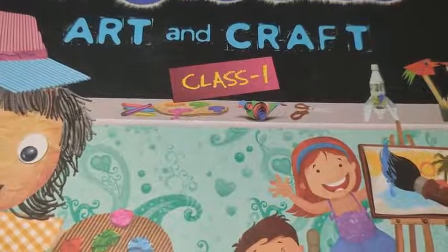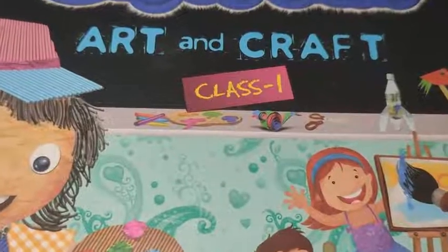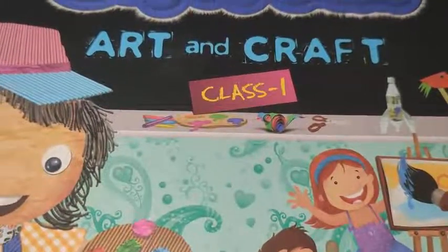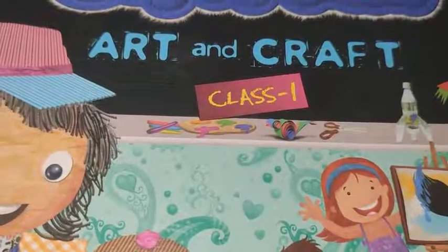Good morning students. How are you all? Welcome to Art and Craft class. Today we are going to learn how to draw a penguin. For that you have to open page number 40.